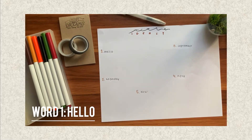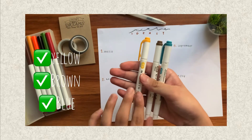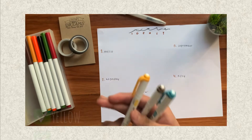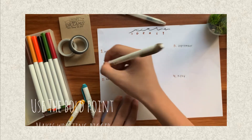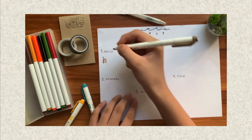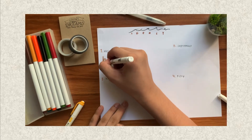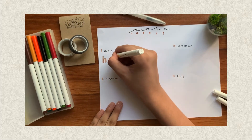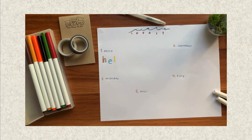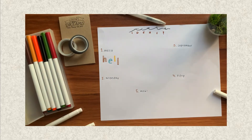For our first word, I usually use this in my bullet journaling. These are the colors you need: bright yellow, brown, and royal blue. We will start by using the bold point of each color and write alternately — H in one color, then E going up, down, up, down. Yellow for L, brown for another L, and blue for the last letter.